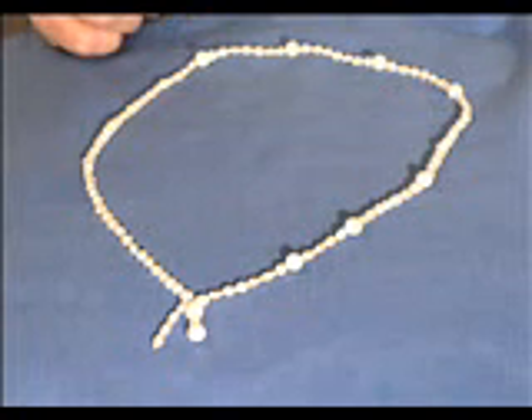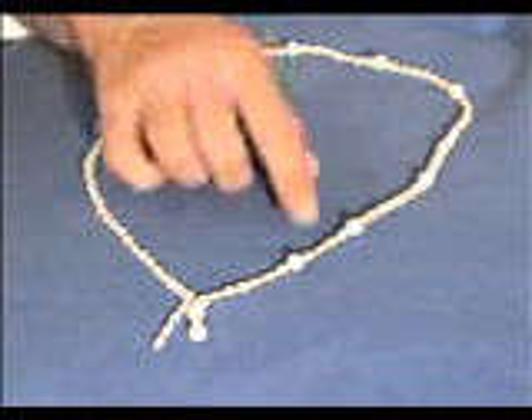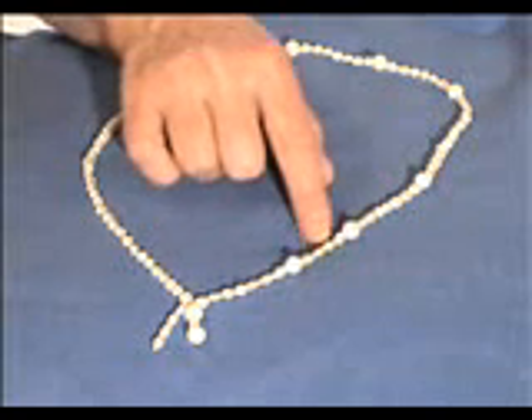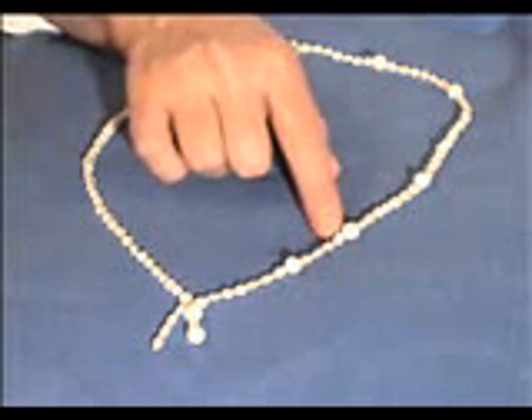After this first Hosh Mantra bead, there are four small beads. They are to remind us of what the essence of God is: Tama, Raja, Sattva — the Creative Culture's Mother — and the Consciousness, Father.